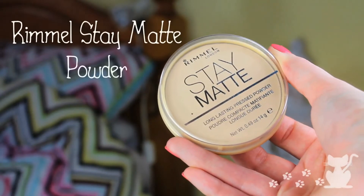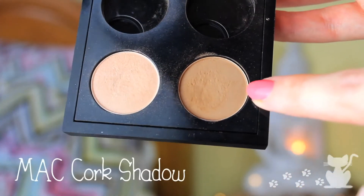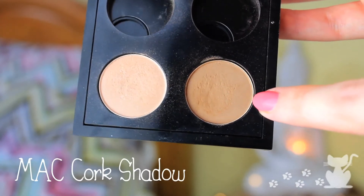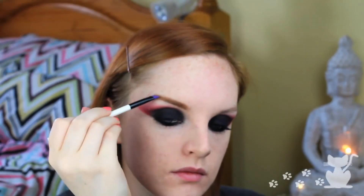Then we're going to use some Rimmel Stay Matte powder. I like to use this mostly on my oily or shiny areas, but she has quite a matte finish to her face so we want to use it pretty much everywhere. Now we're going to move on to MAC Cork eyeshadow, which is the best eyeshadow for redheads. She is a redhead in the film so it is perfect, and as you can see I'm clearly ginger so it's perfect for me as well. Just using a small angled brush to do this.